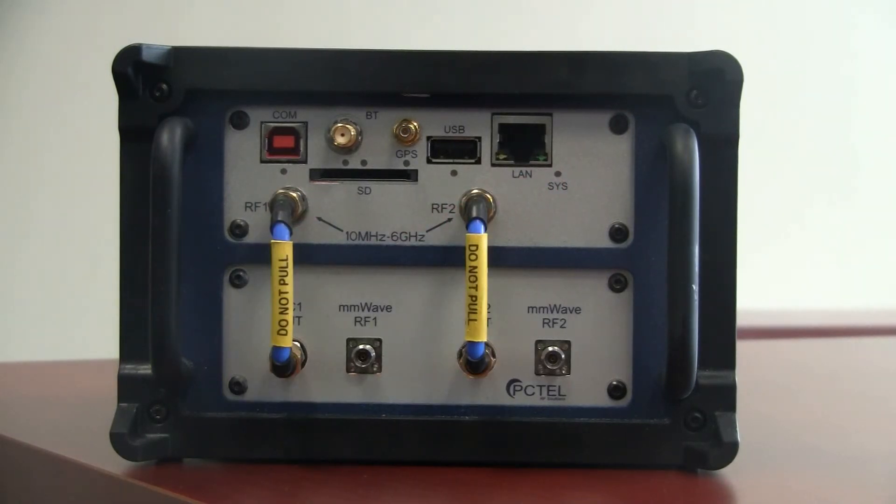If you are making millimeter wave measurements — that is, measurements in the 24 GHz to 40 GHz range — you will use the millimeter wave RF1 and millimeter wave RF2 SMA connectors. Note that for making these measurements, both of the small RF connector cables need to be installed, and your millimeter wave antennas are connected to the millimeter wave RF1 and millimeter wave RF2 ports.